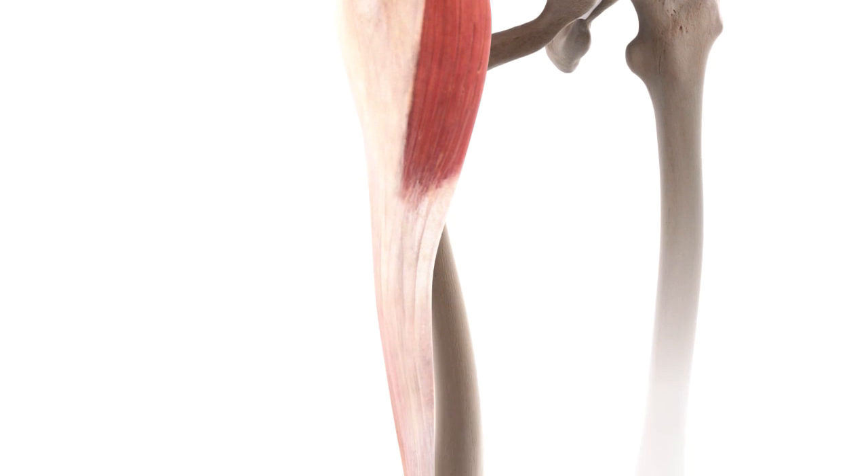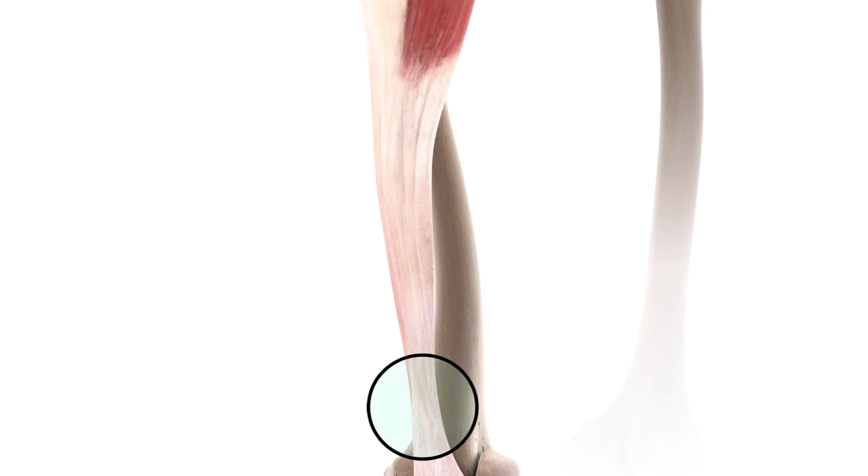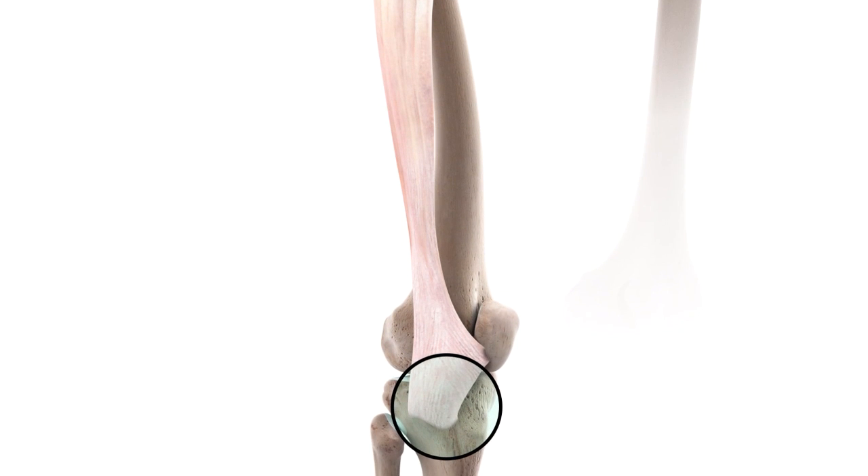At the inferior most point of the muscle body, the fascia lata thickens to form a long and thick strip of fascia, known as the iliotibial band or the IT band for short. The iliotibial band then runs inferiorly down the lateral thigh to insert at the lateral condyle of the tibia, specifically at a point known as the tubercle of the iliotibial tract, also known as Gerdy's tubercle.